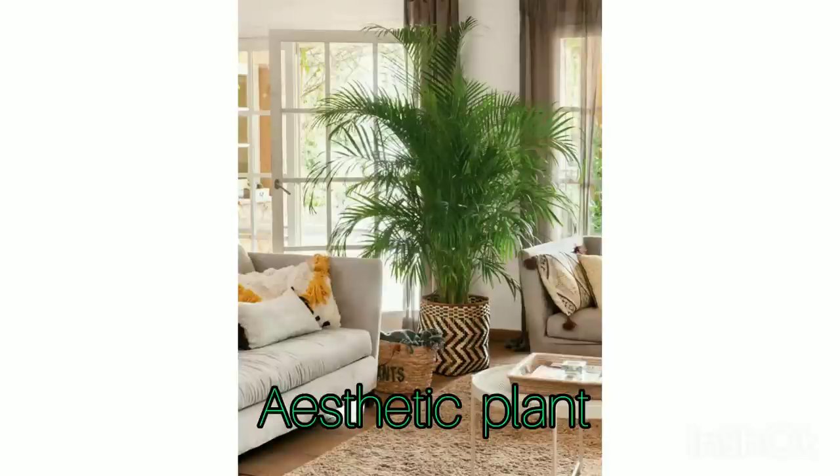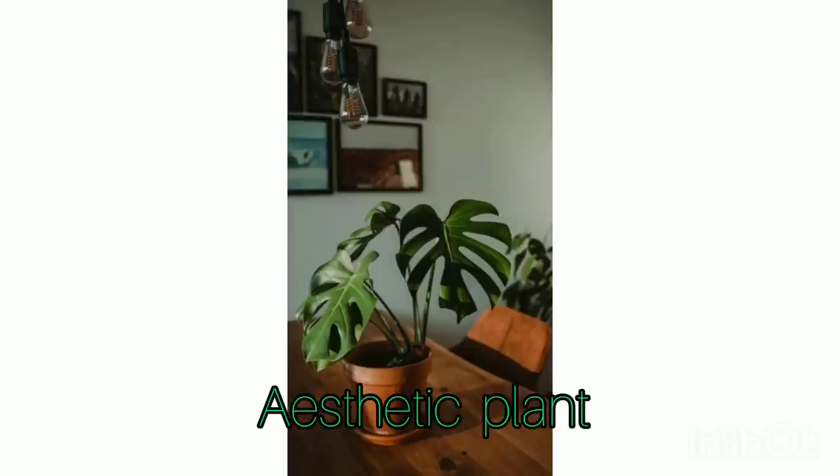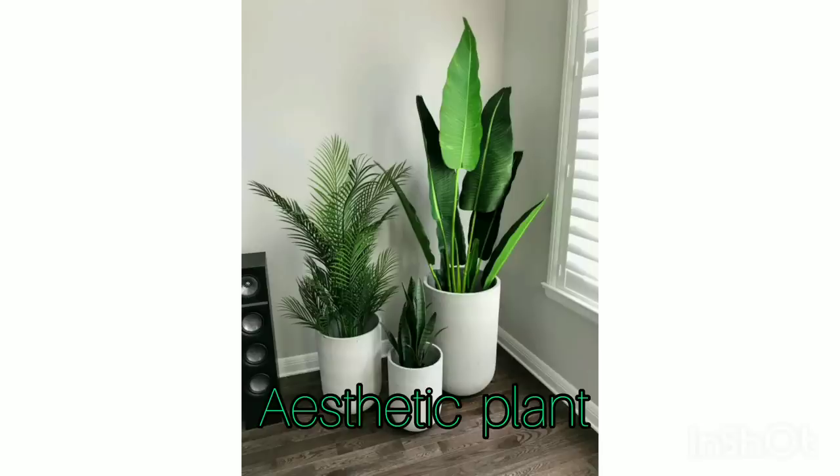Hello guys, how are you today? Welcome back to our YouTube channel. Today's video is about the best aesthetic plants for indoors. Please watch this video until the end, and don't forget to subscribe, comment, like, and also share.